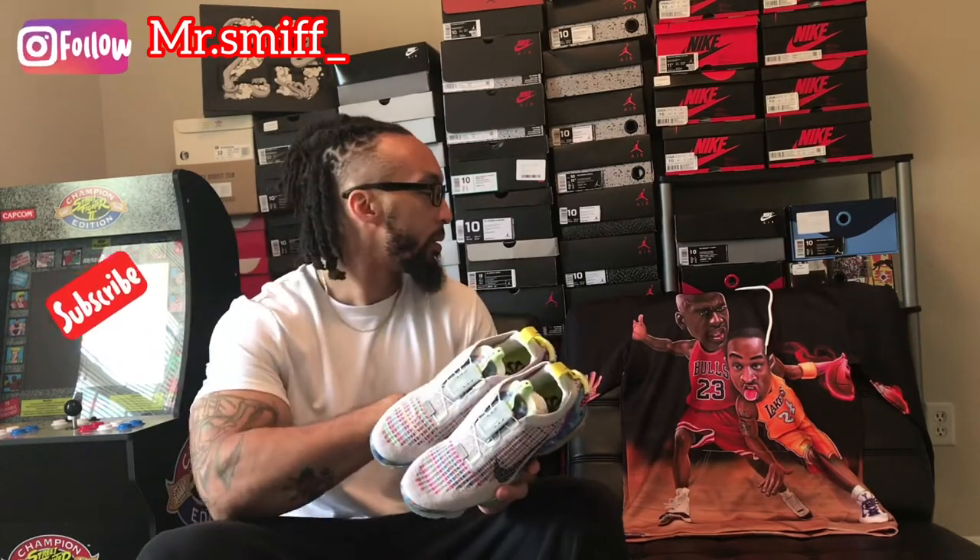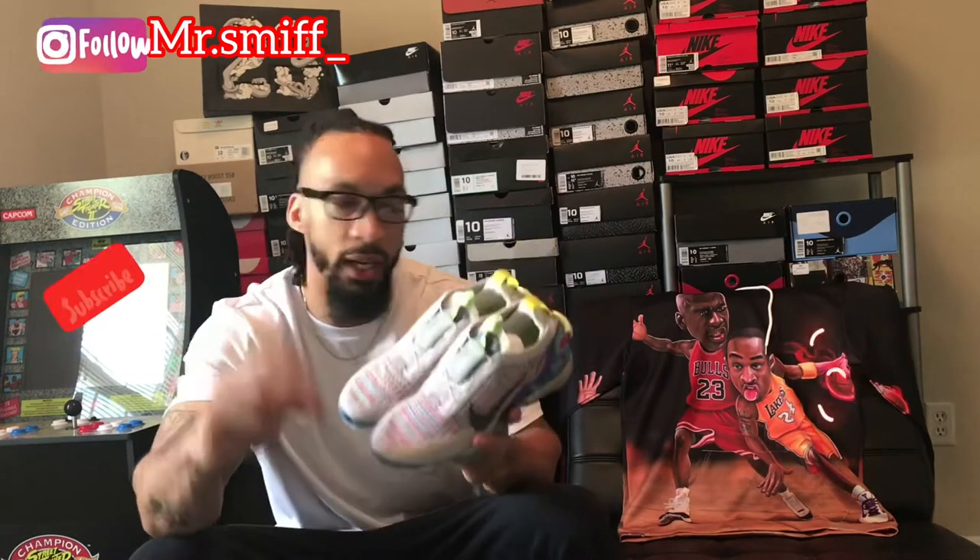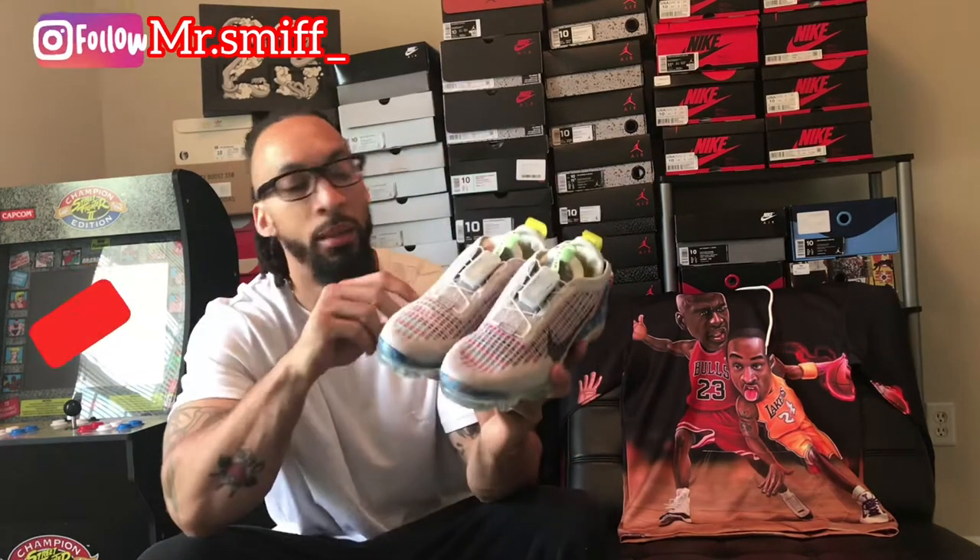But before we get into this shoe, shout out to this dope hoodie back here — how dope is that? I got this hoodie because I like to work out in sleeves, especially in the wintertime, not right now because it is hot. Two of my top two favorite basketball players of all time — rest in peace to Mamba, my GOAT, and obviously the greatest of all time to everybody else, Michael Jordan himself. Shout out to that hoodie, that's dope.